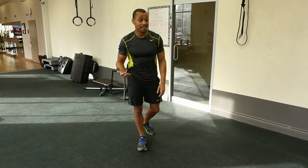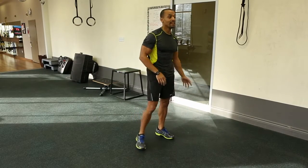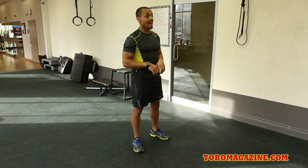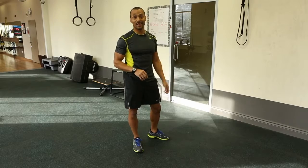As you can see, I'm even out of breath. It gets your cardiovascular going, great for agility, great for transferring to different sports, and it's a lot of fun. As you can see, it tests your fitness.